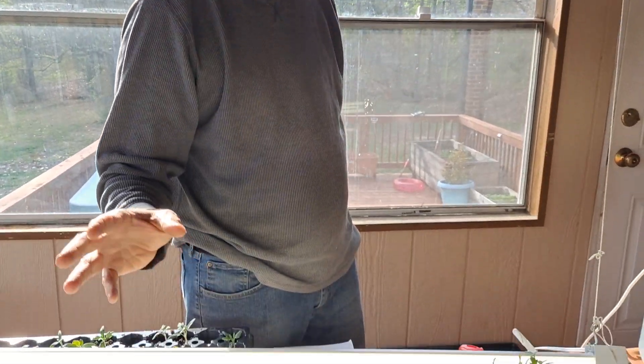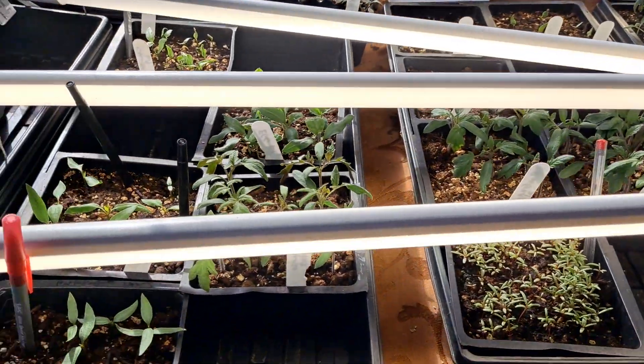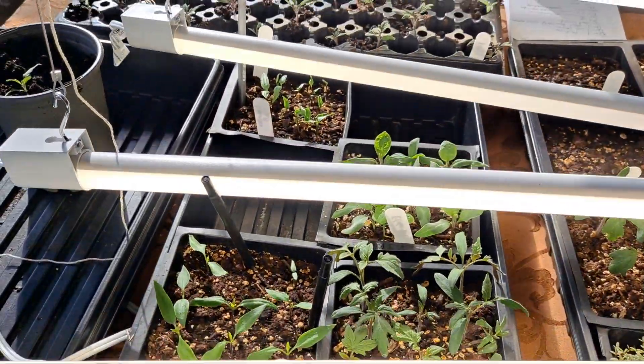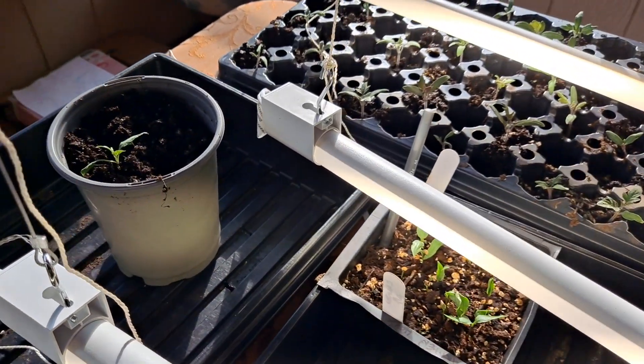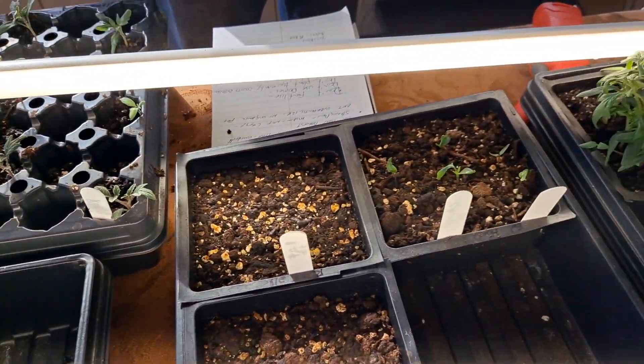Just to summarize: you don't want too much growth inside. Give them some resistance by keeping lights close by. Don't fertilize them. Don't put a dome on them. Pot them up if they get out of control — meaning put them in a bigger, deeper potting system. The goal is to get them outside right away.